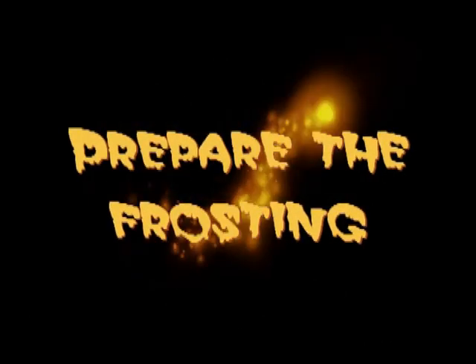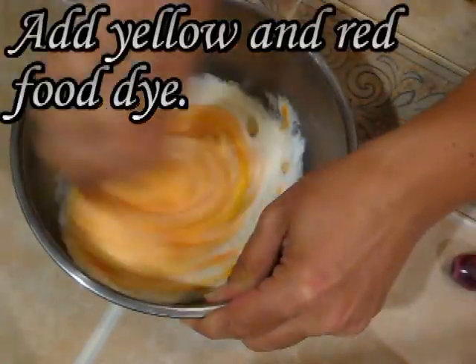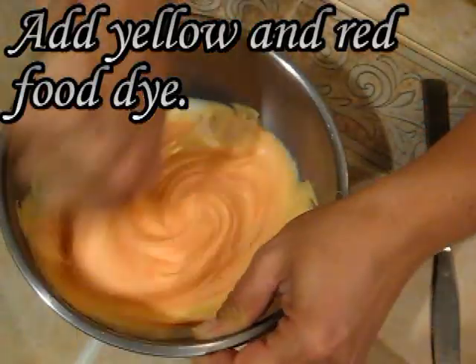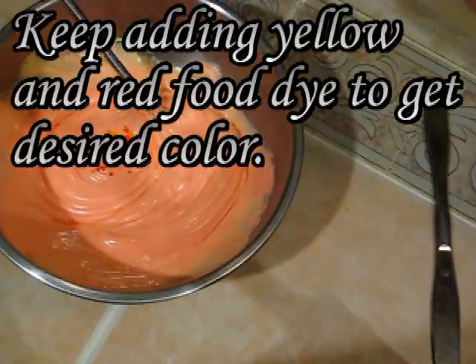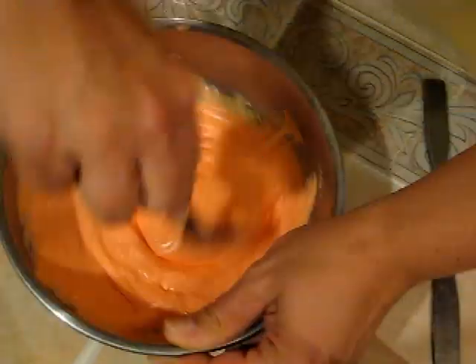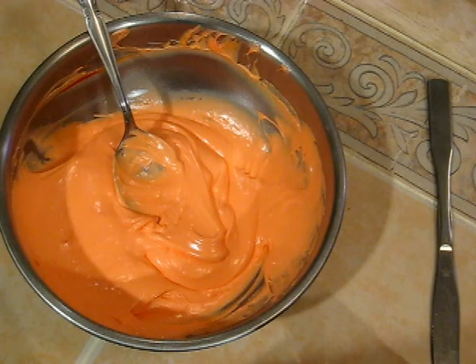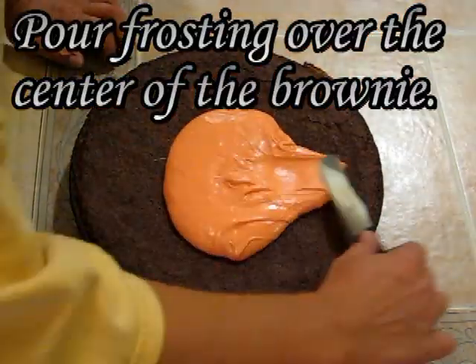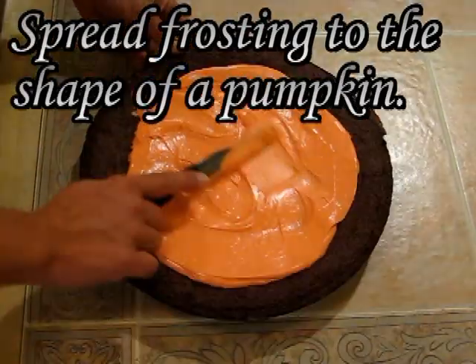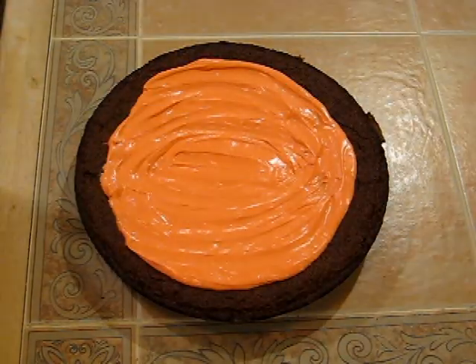Prepare the frosting by transferring it into the small mixing bowl. Add yellow and red food dye and stir, keep adding until the desired orange color is reached. Pour the frosting over the center of the brownie and spread it into the shape of a pumpkin. Using your knife, make realistic ridges in the pumpkin.